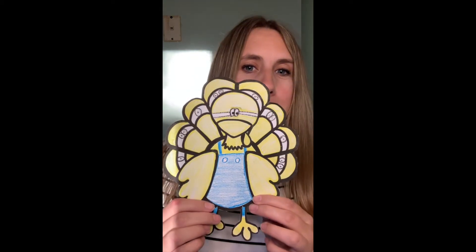All right friends, I finished my second turkey. Were you able to guess what design I was going for? Well, my turkey is hiding among the minions. Who could think that this was a turkey amongst all those minions?